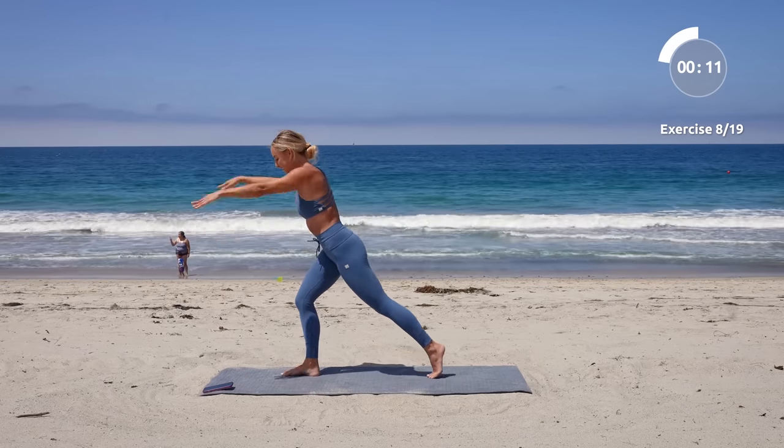We're going into a box lunge right here and we're going to pulse it out. You're going to feel fire — it's going to be good. Hold it here and just pulse, pulse, pulse. Let that fire build up. You've got it.